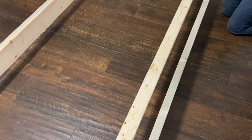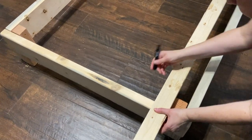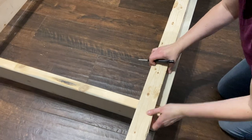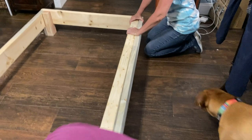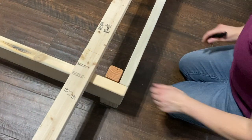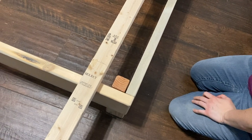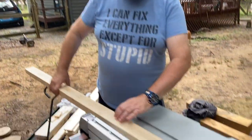Dry fits are great for finding mistakes. We've now attached the legs to the side supports using a single screw on either side, built so it can be taken apart for moving if needed. We're marking the length so we can cut it to length — this will be our ledger board. We'll rip it in half and that will make our two ledger boards.